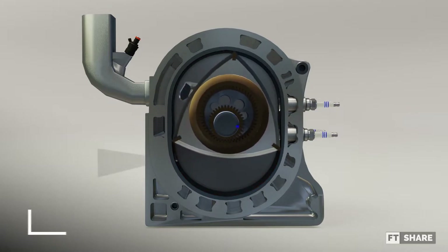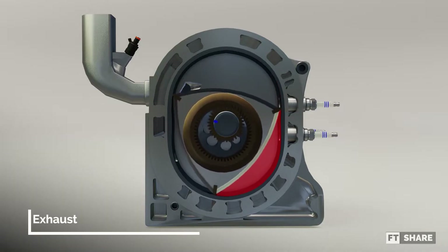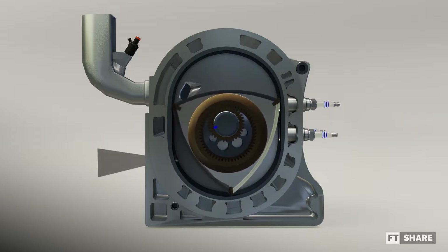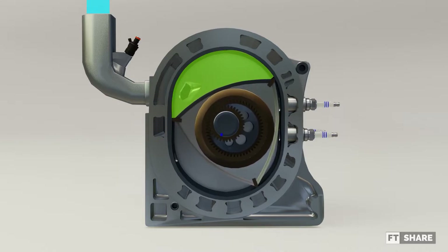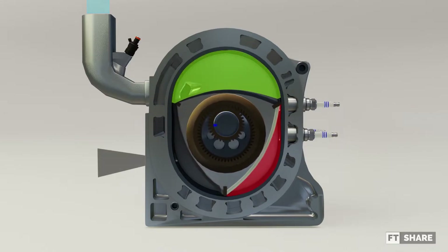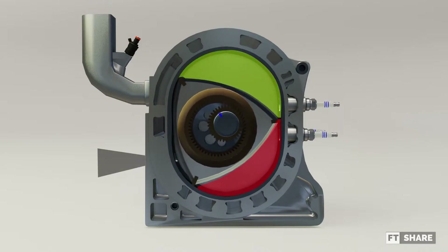The combustion process takes place when the position of the spark plug is right on half of one side of the triangle — the spark plug fires first and fire propagation occurs. This condition lasts until the rotor is in the middle position and combustion occurs, which pushes the rotor to spin again. After the combustion process, the rotor rotates and the exhaust gases are released into the exhaust port.